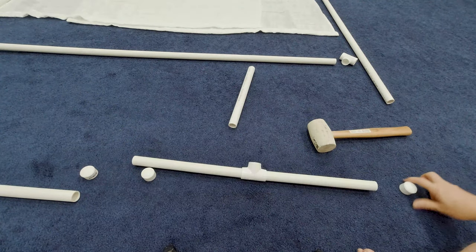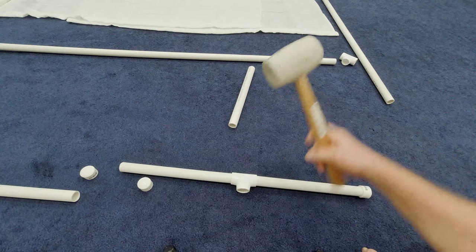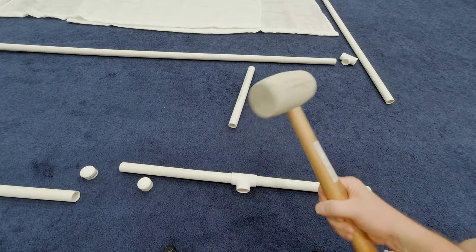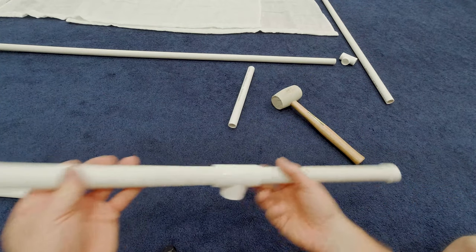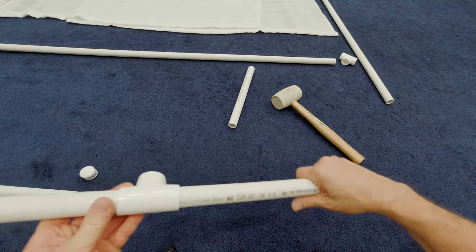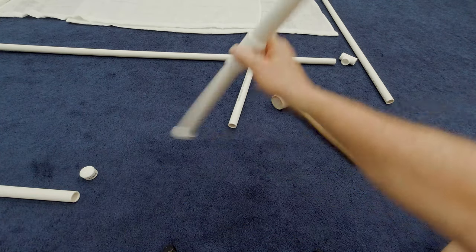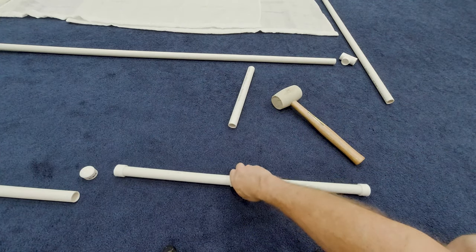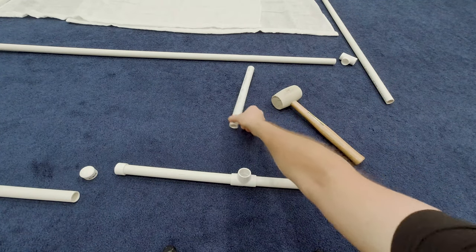First thing we're going to do is put the bottom supports together. Although not required, sometimes a mallet is helpful in putting this PVC together if you're not going to glue it. Some pipes will have lettering on them, so if you want that to not be an issue, put it on the bottom or away from where you plan to use the camera so that no one will see it.